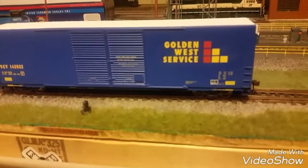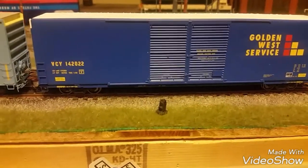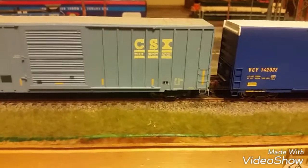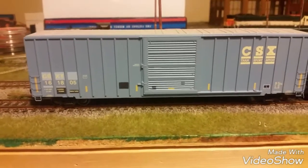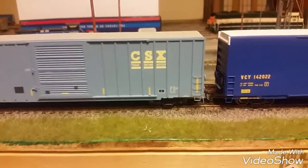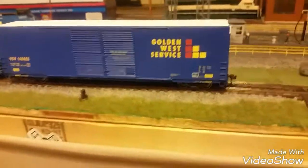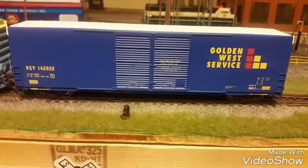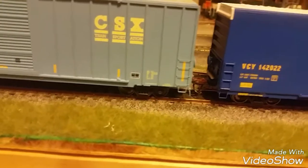I'm showing two new purchases I picked up last weekend. I've been real sick so I haven't been able to do any videos. This is an Athearn 60-foot boxcar high cube, and this is another high cube 60-foot CSX repaint. I'm not a hundred percent sure, but I do think these are auto parts boxcars, at least the CSX one. Both cars are Athearns — I paid $29.99 each.